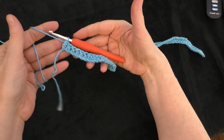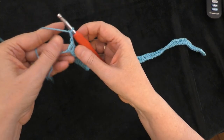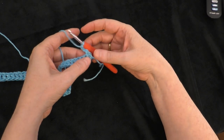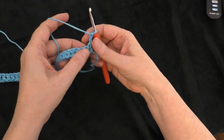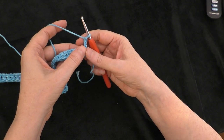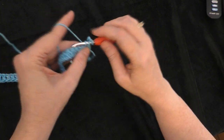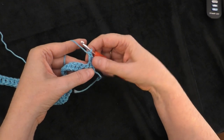I've got to the end of row 1. Now chain 2, 1 and 2, and turn. Row 2 begins: the chain-2 turning chain counts — along with 1 double crochet in the next double crochet — as a double crochet 2 together. I like to do the turning chain before I turn my work, so that chain-2 at the beginning of row 2 is already done.